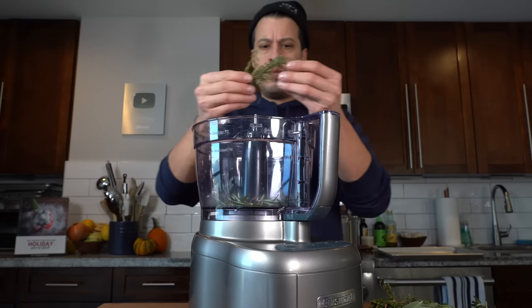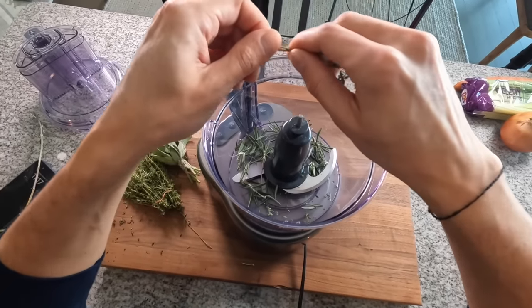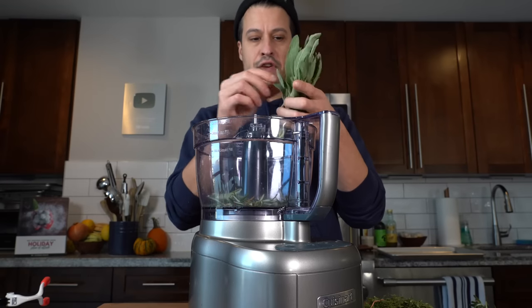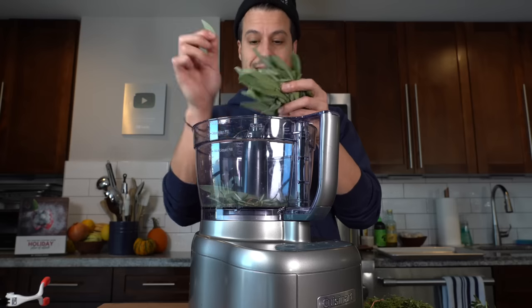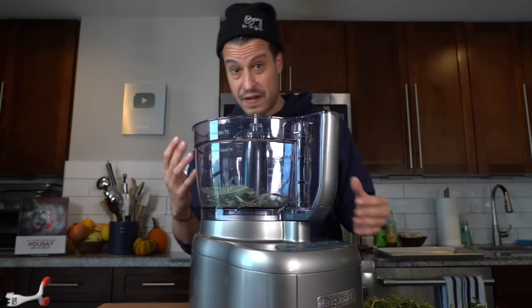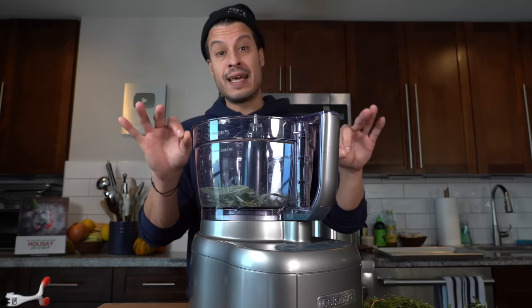I'm just going to toss in maybe one huge stem of rosemary and we're just going to be rough with it. Then we're going to go in with a little thyme — these are all just essential Thanksgiving flavors. Some sage, just pick off a few leaves. Again I don't want to overpower the turkey with just sage flavor, so five to ten sage leaves should be good. This isn't a stuffing really — we're not trying to stuff the inside of the turkey, we're trying to season it lightly.